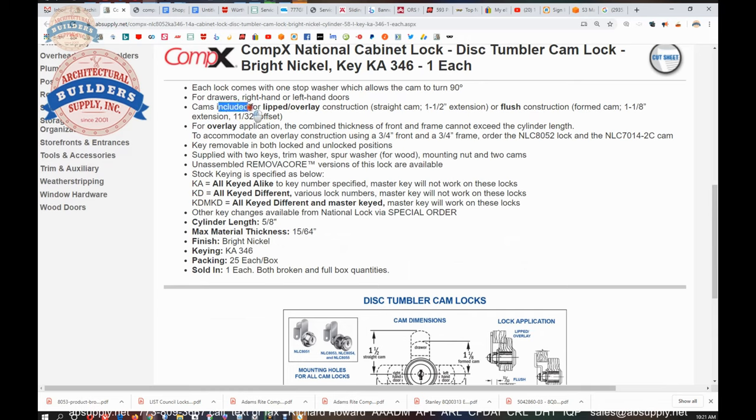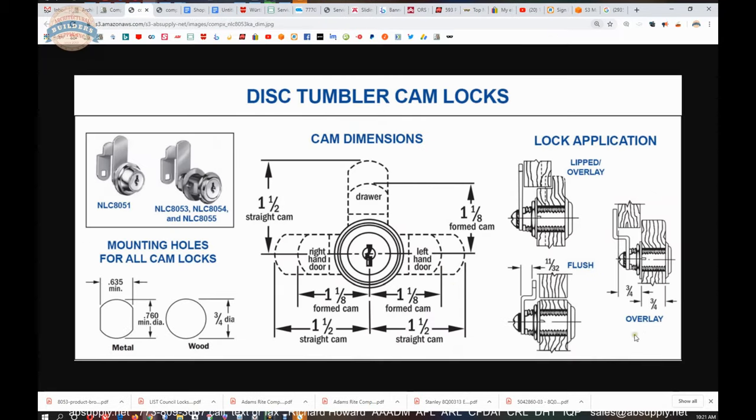Let's dive into the cams for lipped or overlay. You have an inch and a half straight, and then you have an inch and an eighth extension with an 11/32nds offset — I called it three-eighths — for overlay application. The combined thickness of front and frame cannot exceed the cylinder length. To accommodate an overlay construction using a three-quarter inch front and frame, use the 52 lock and the 70-14 cam as an example. When you're doing an overlay, partial overlay, or what they call a lipped overlay, you have to be mindful of what your measurement is.